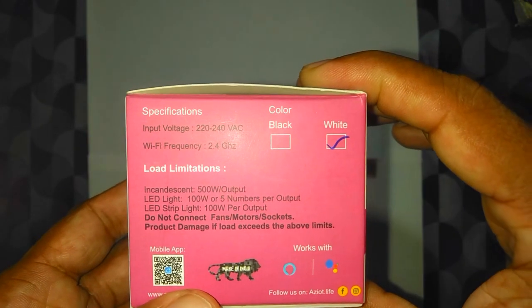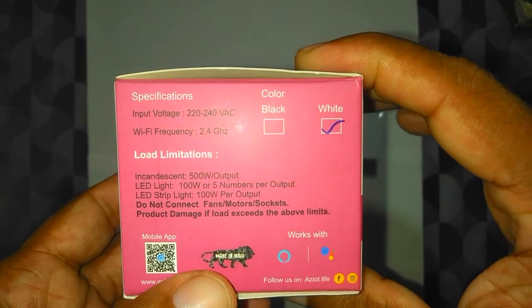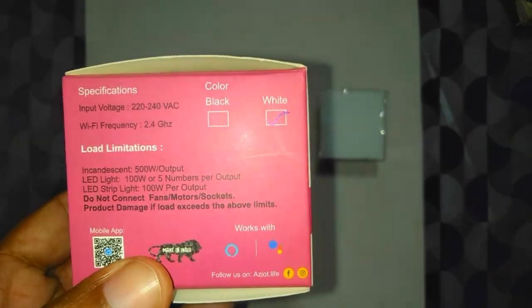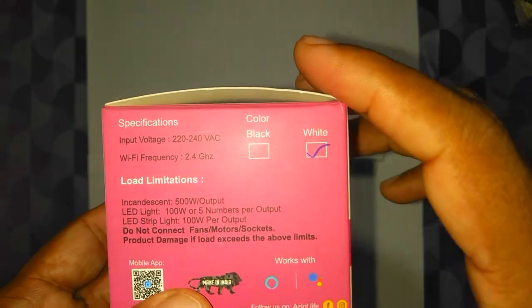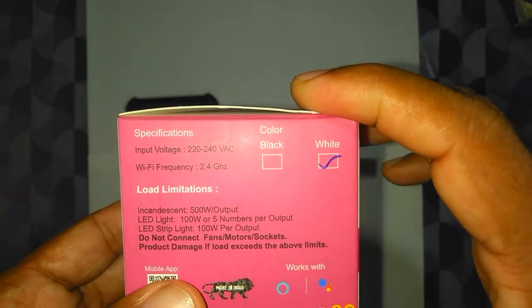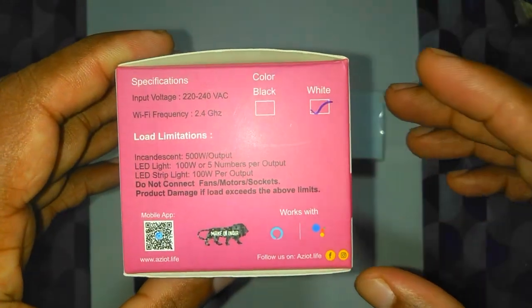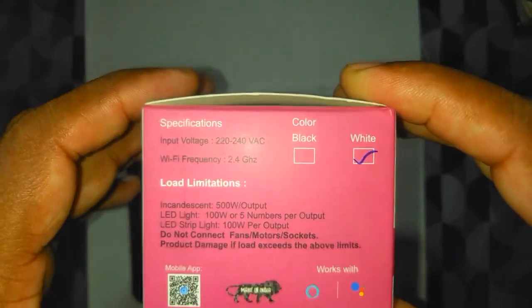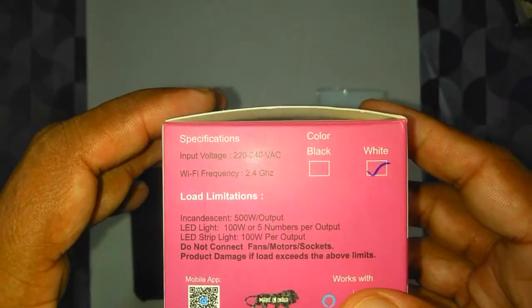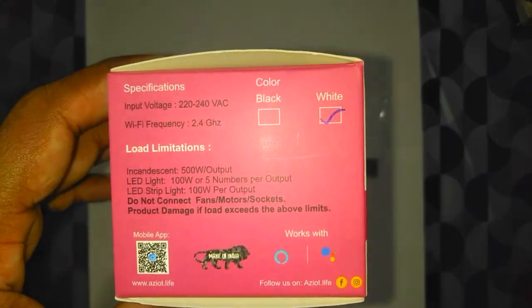Similarly for LED strip lights it's also 100 watts per output. Do not connect fans, motors, or sockets — those are higher power inductive loads. So unlike the Amazon description, it seems this will support really 2 amperes continuous and maybe slightly more for inrush current.